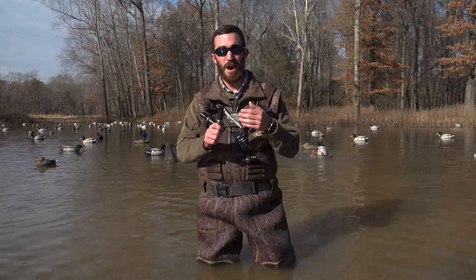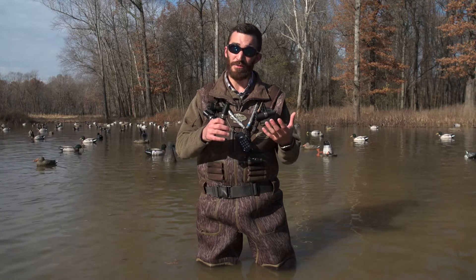The call I've got for you today is the Power Calls Charge. The Charge is a mid-range, single reed, J-frame duck call.